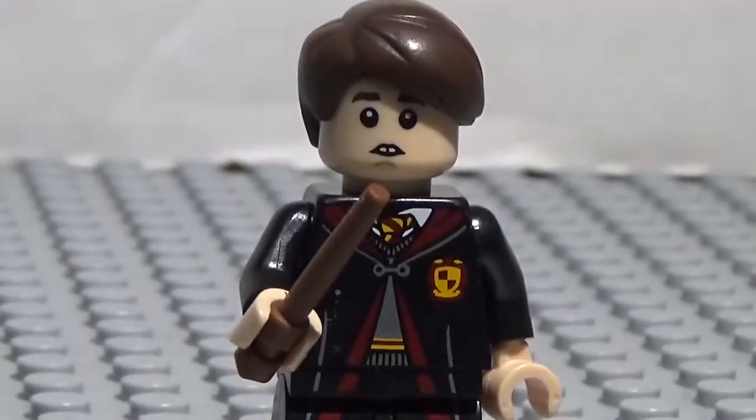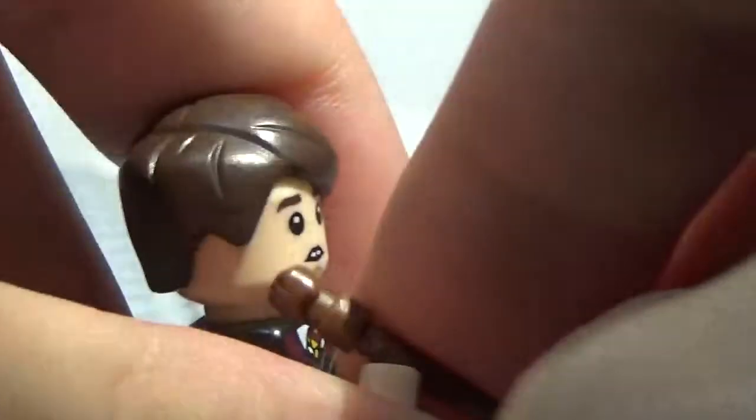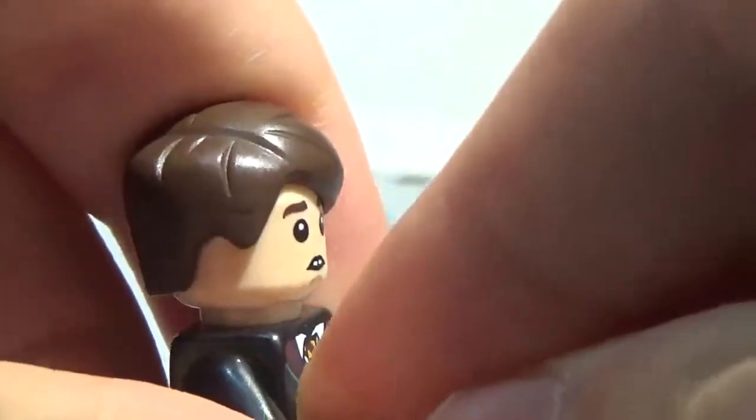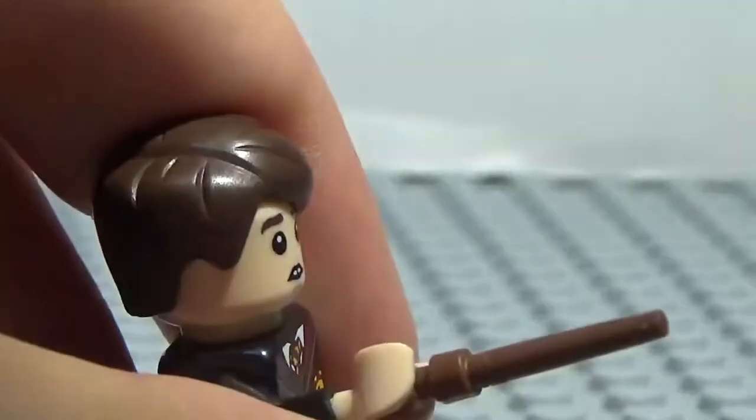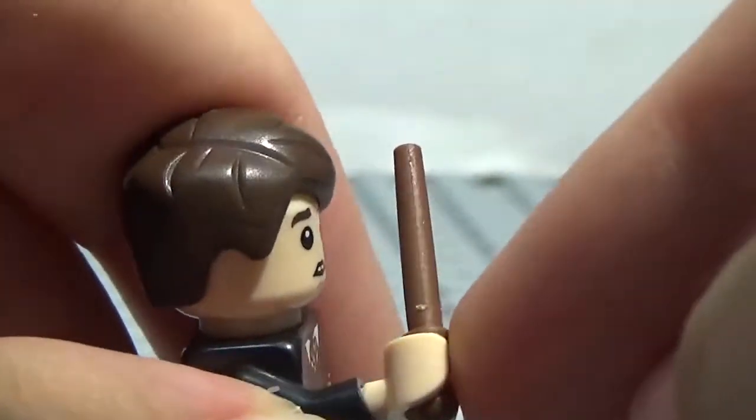So let's go ahead and take a look at this minifigure. First off, here is his wand. It is just a plain brown wand. Very cool. For those of you that are not familiar with the wand piece, you can hold it two ways. The first way is like this, with the little ball at the end — you can hold it like that. Or you can hold it like this, where the minifigure holds on to both pieces.